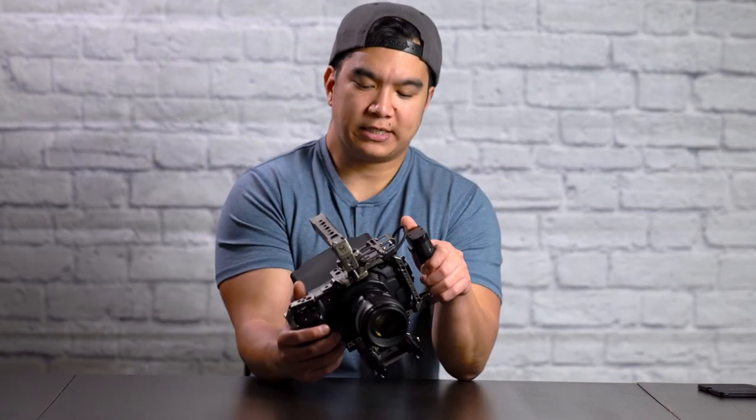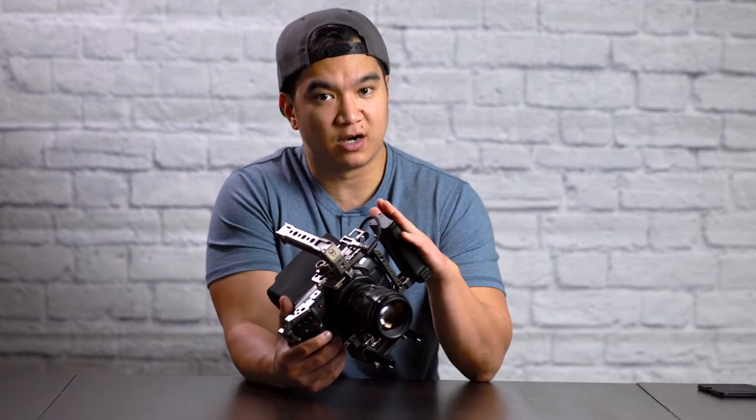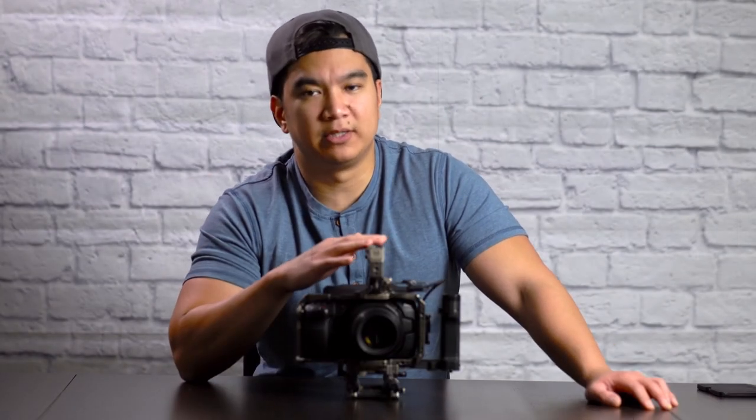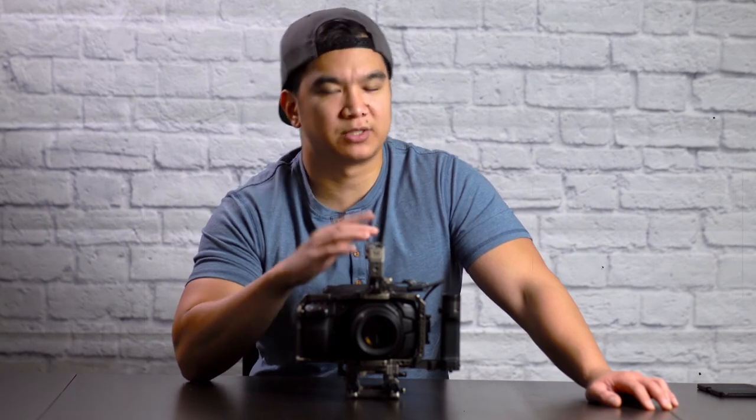But anyone hiring professional video shooters is going to expect professional equipment in order for their final result to look professional. Walking into a shoot with this rig gives the client reassurance that this videographer will provide professional service — making them more likely to hire you again and pay your asking rate. A link to this will be in the description below, make sure you check it out, subscribe if you haven't already, and I'll see you guys next time. Peace.